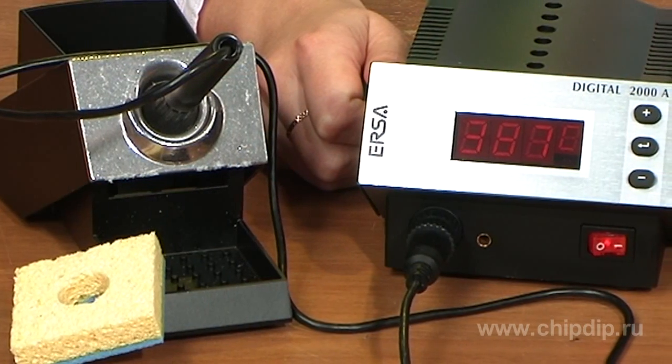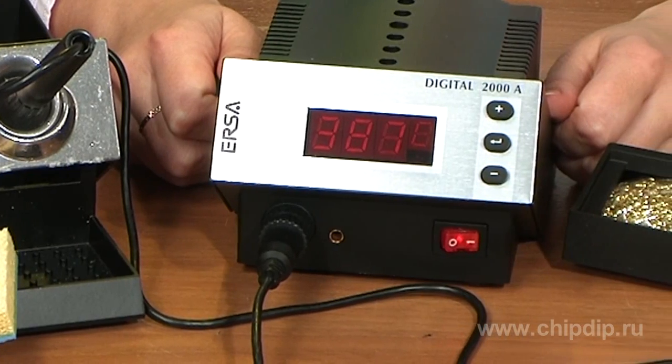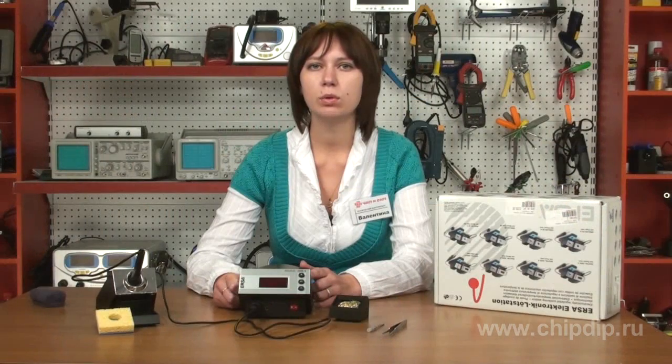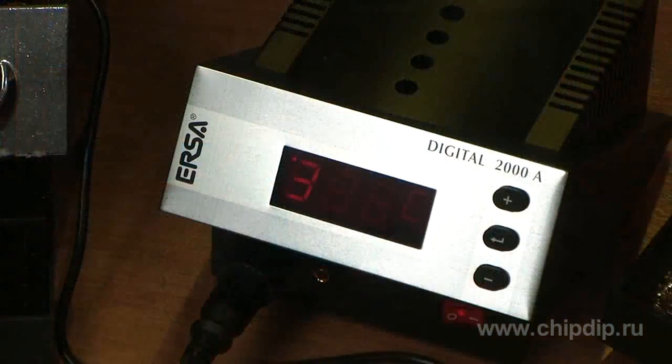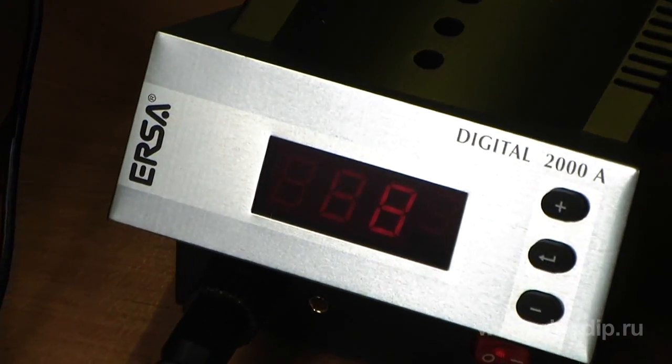The service functions include the following: automatic identification of a tool, calibration of the tip temperature for specific tips and heads, mode memory, password, and temperature control profiles. The soft profile is asymptotic for particularly sensitive components. The project profile means possible overlapping of a target value, permissible at rapid soldering of solid joints.